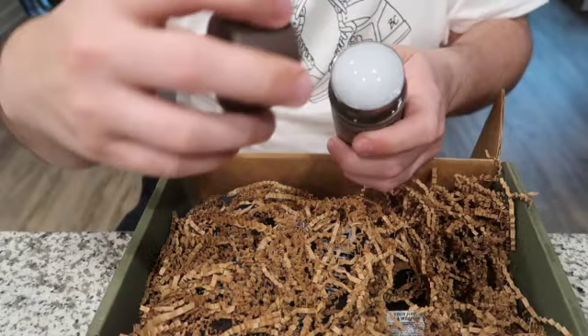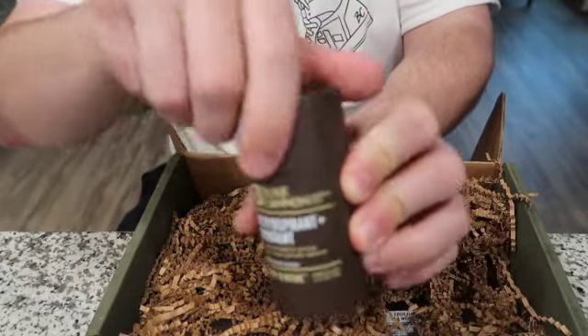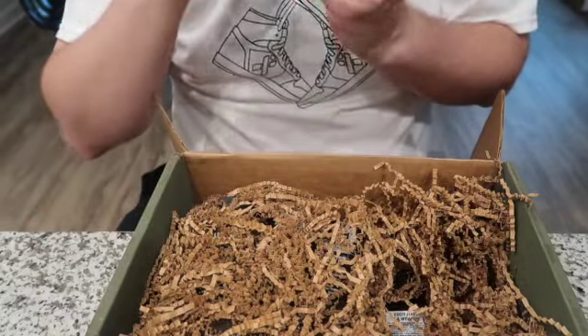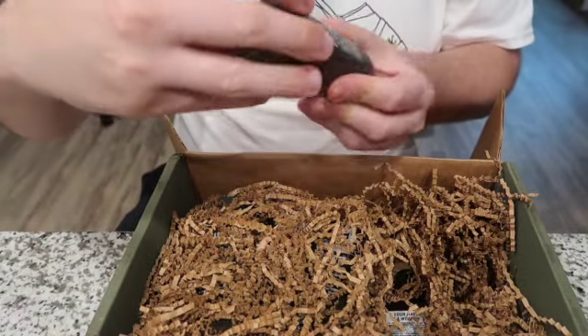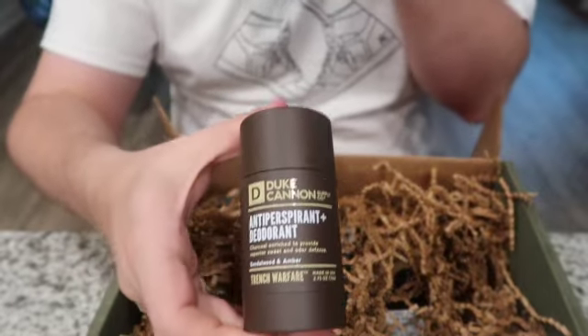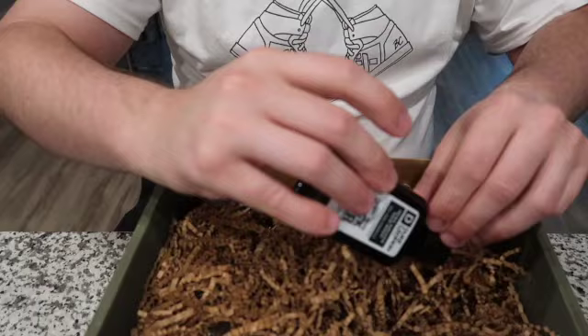We also have the Sandalwood and Amber Wood Deodorant. I've personally had this deodorant before — it smells really well. I wasn't incredibly impressed with the performance, but I always want to give it another chance.